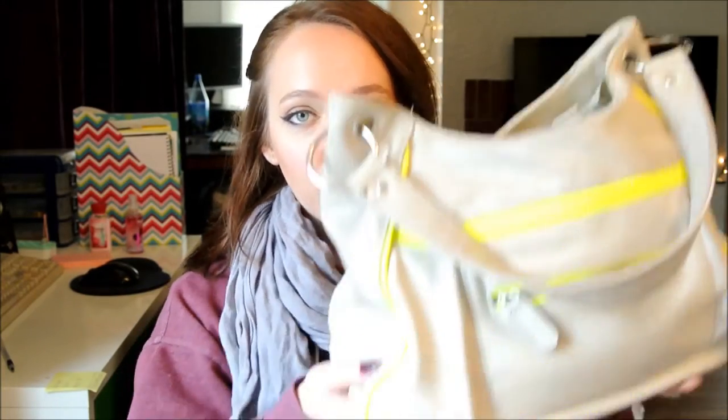Hello ladies and welcome to What's In My Purse. This has been a really popular tag video for the last couple of years and I love watching them, so I figured I would do my very first one.